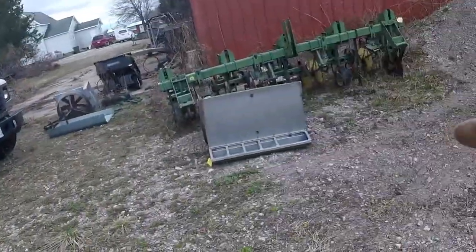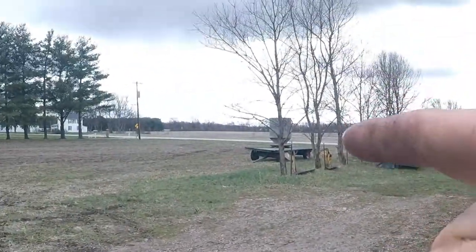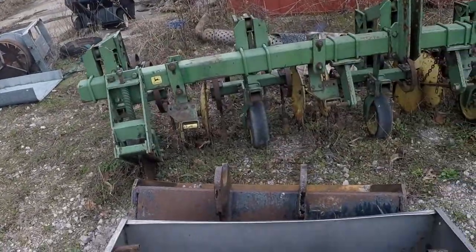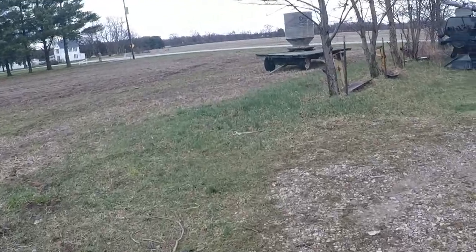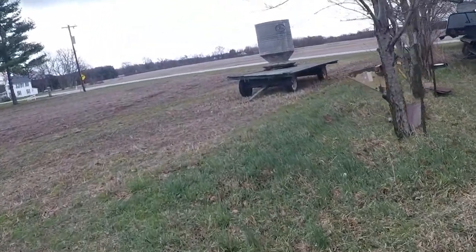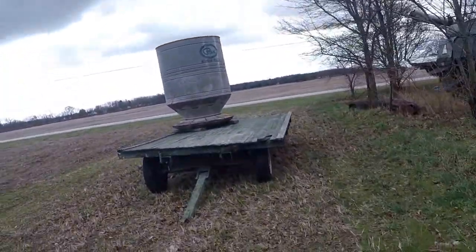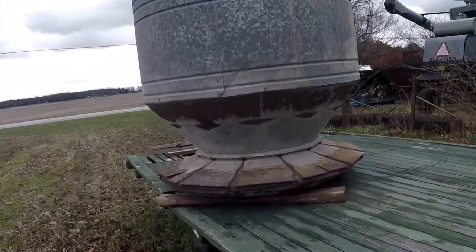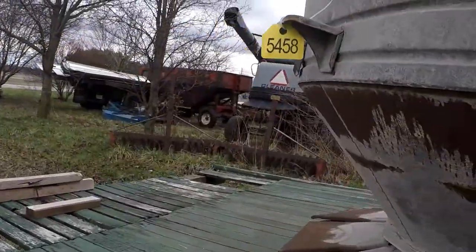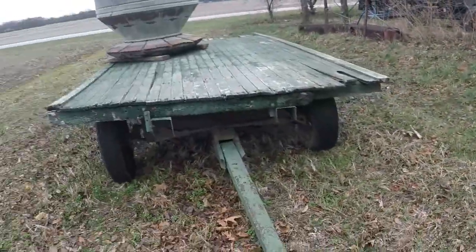I also got this stainless steel hog trough — paid two dollars for it — and two dollars for that big feeder over there. Dad actually put it under my cousin's number by mistake so he ended up paying for it and never collected the four dollars from me. I'm keeping the little stainless feeder; the big feeder I don't really need but I can probably sell it for ten dollars. A lot of people use them as flower beds.